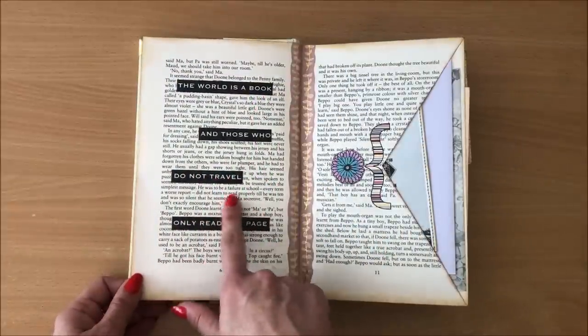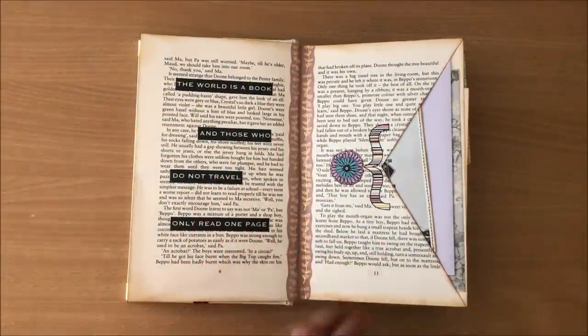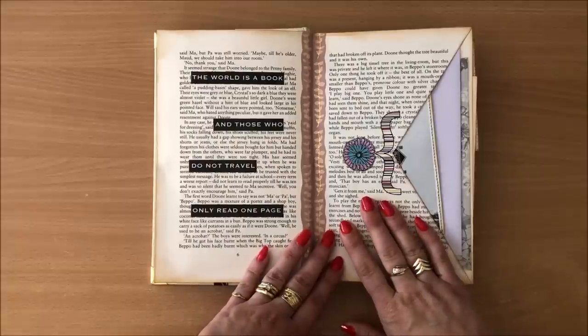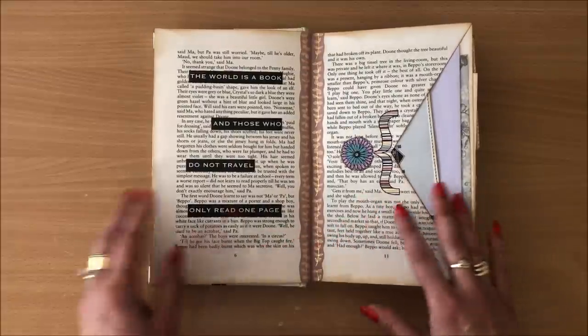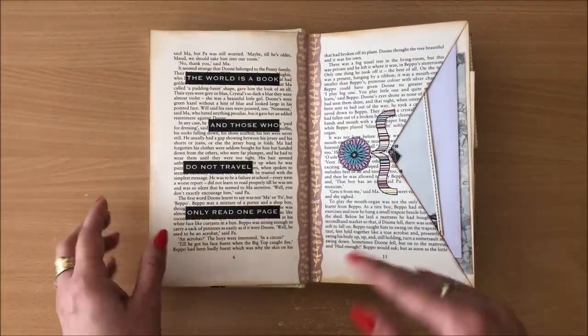"The world is a book and those who do not travel only read one page." Do you agree with that? What about those who don't travel but read? How about this: the world is a book and those who read travel the world. Or: the world is a book, but the book is a pocket book. Alright, let's move along.